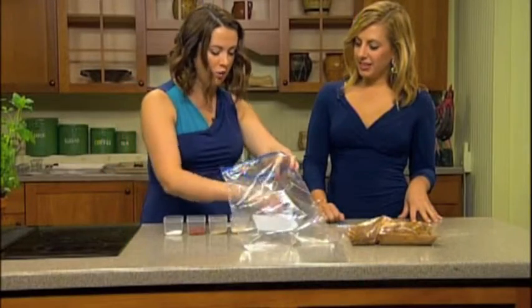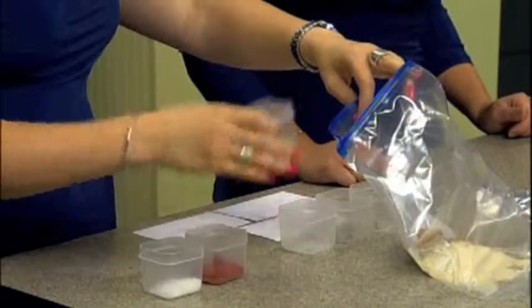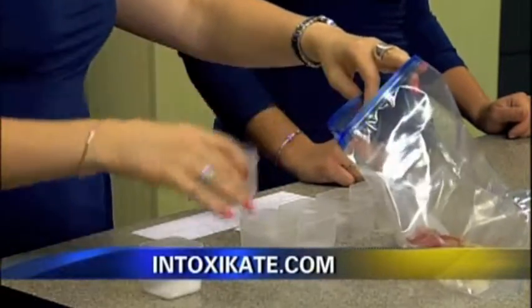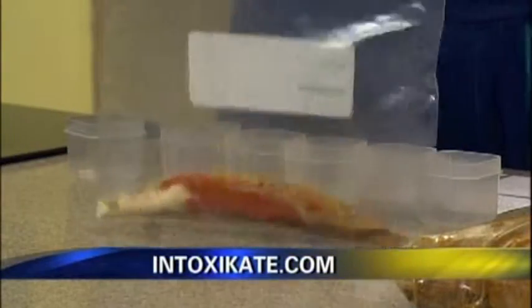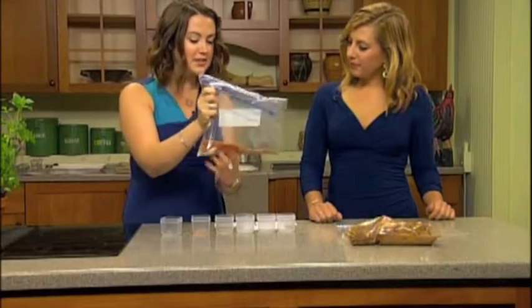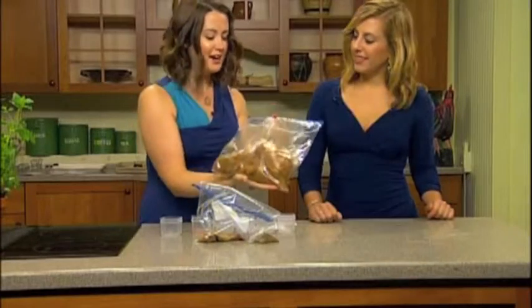We're going to take three tablespoons of ground coriander, two tablespoons of ground cumin, two tablespoons of onion powder, one tablespoon of ground black pepper, one tablespoon of paprika, and four tablespoons of coarse sea salt. I like to do it right in a Ziploc bag, because then you can mix everything together, add your meat right in there, and it's ready to go.